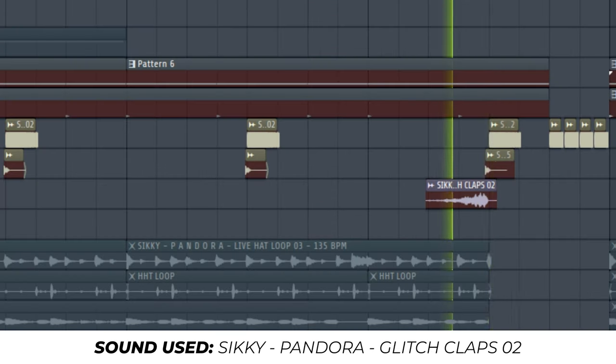And we added this glitchy clap towards the end — reverse — and then the fill which you just heard.